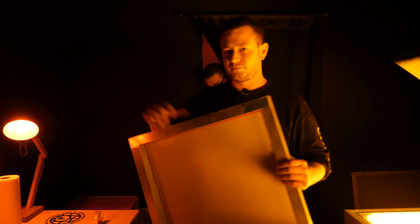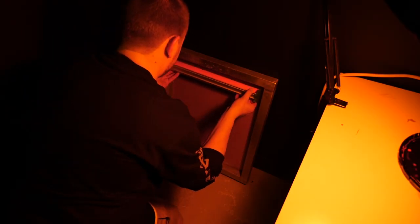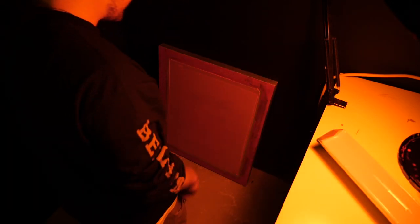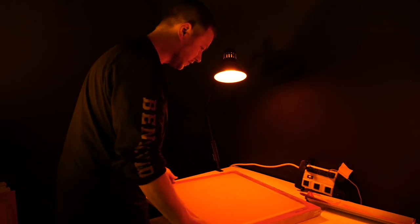For the second part of the process, you go into a darkroom with photo-safe light. Here we have the emulsion that we pour into the trough and then coat the screen so that you can burn your image into the screen. How much does this stuff cost? About 50 bucks a bucket — it's really expensive.